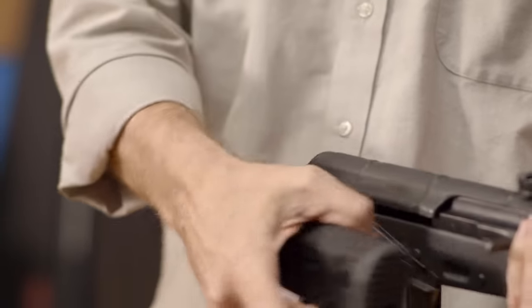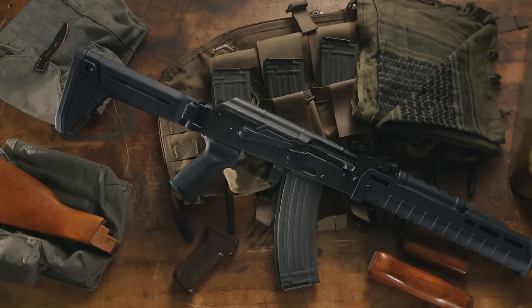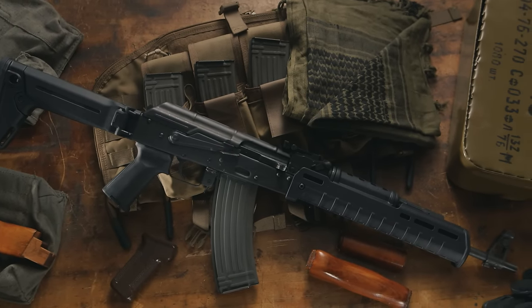The Zhukov stock from Magpul is an extremely rugged and good looking addition to your AK. And like everything else we sell at Brownells, it's backed by our 100% unconditional forever satisfaction guarantee.